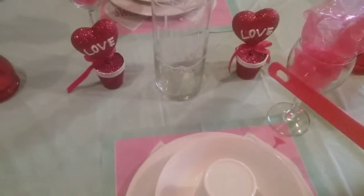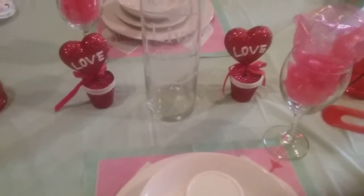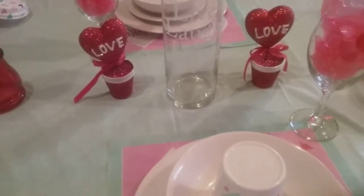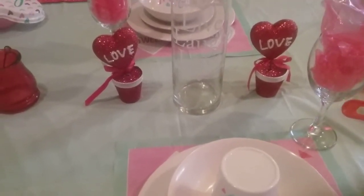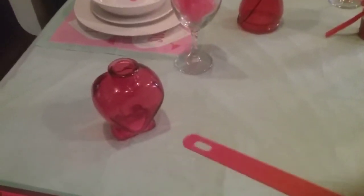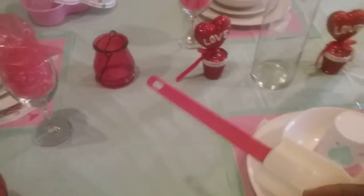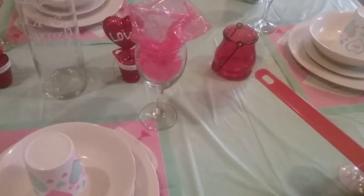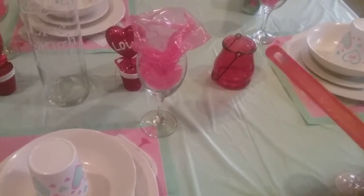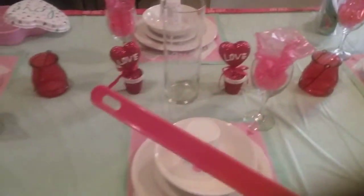I got these two little 'love' decorations — Dollar Tree, Dollar Tree. And this vase with 'live, laugh, love' — I think that was Dollar Tree also. This little heart jar is from the Dollar Tree. And these two small little wire glass vases with the wire handle — all of this came from the Dollar Tree.